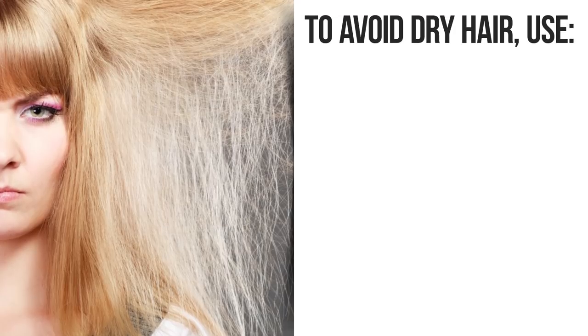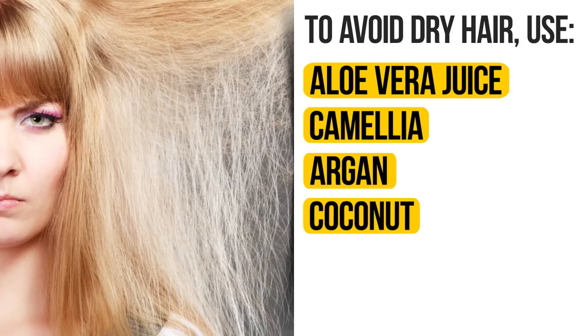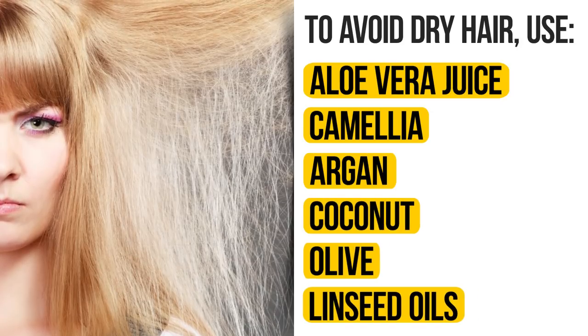Natural dyes can sometimes cause dry hair. To avoid this, use aloe vera juice, camellia, argan, coconut, olive, or linseed oils.